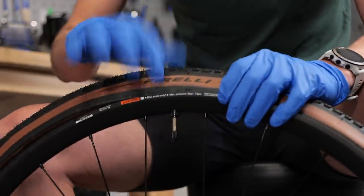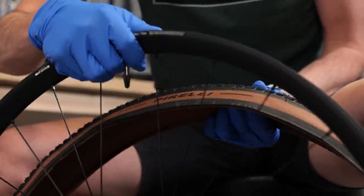Rule number one of speaking bike: line your valves up with your tire logos. It just makes life a lot nicer for everybody.